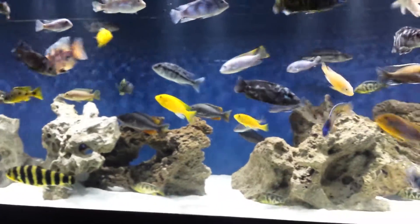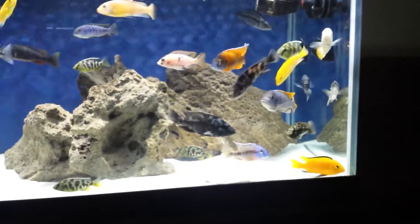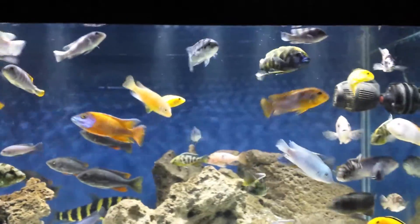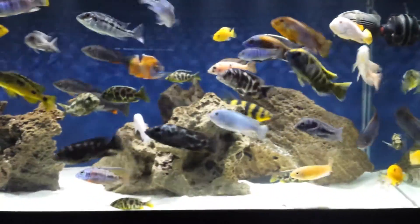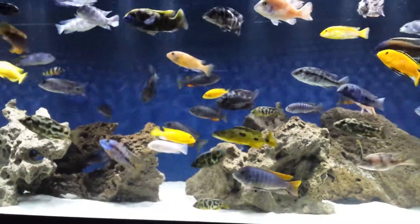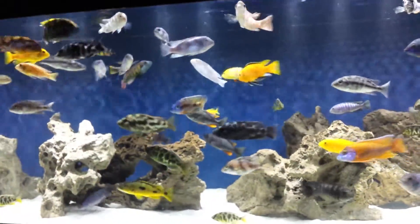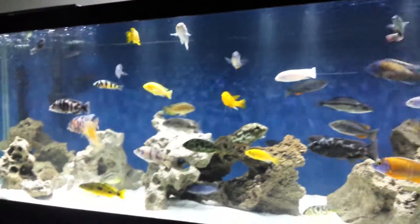Lots of nice fish in here. I've got my Red Empress male right there, and I also have my female in here — there's my female right there. I'm trying to grow out three others so I can have them big enough to put with this male and have that breeding colony. I've also got a new Lawanda breeding colony — they're still pretty much juvenile, so it's going to be a little while for those guys.